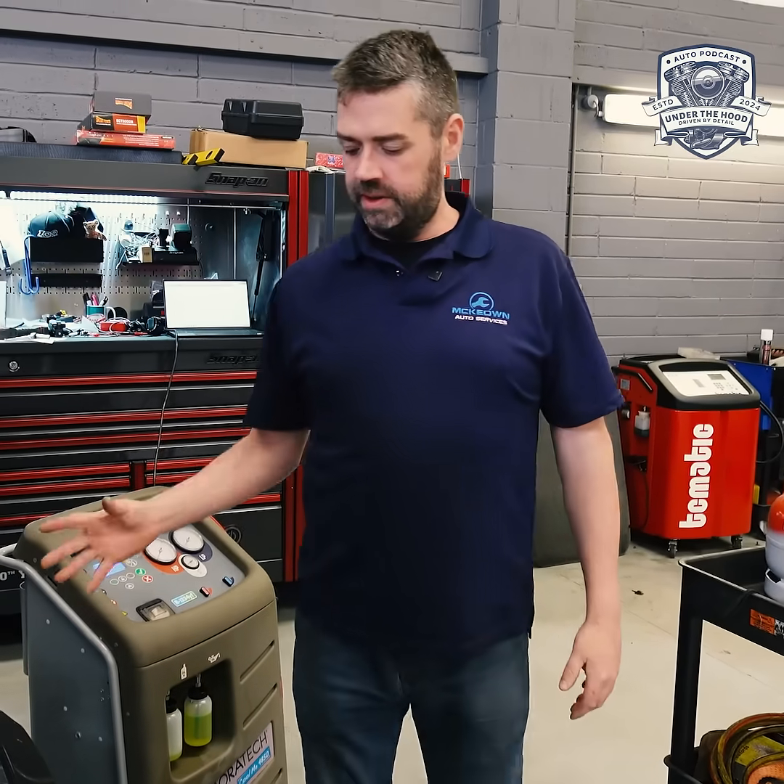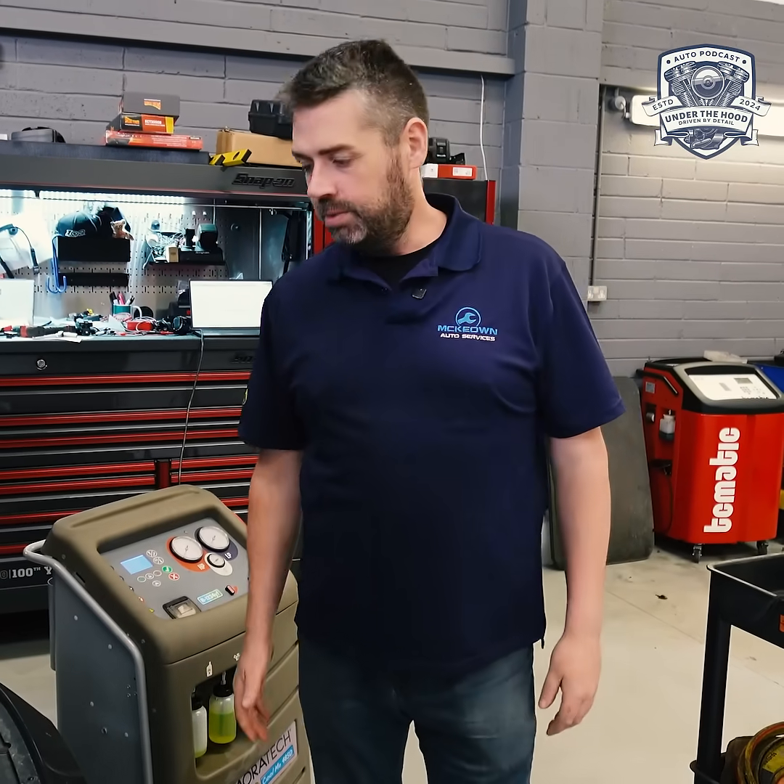Today we have a Vauxhall Insignia — which is, let's face it, the same thing as an Opel Insignia — in for air conditioning. The customer states that there's plenty of air blown out through the vents, but it's not very cold, especially in the great weather we're having at the minute. So he's left it in for us to check out and see what's going wrong.